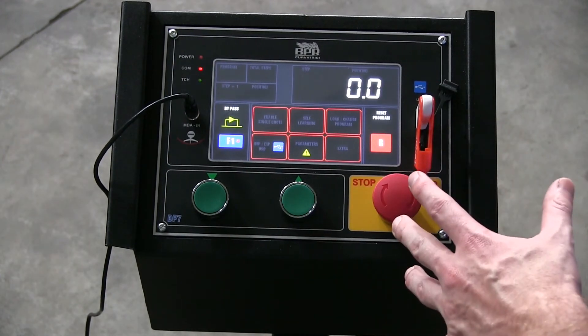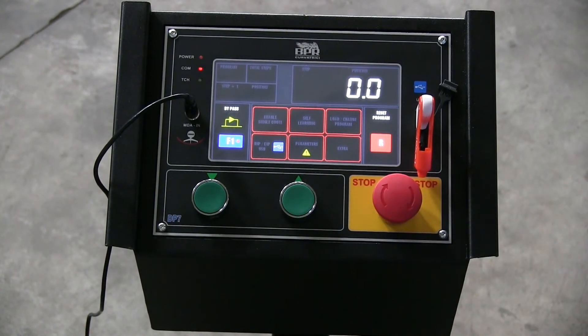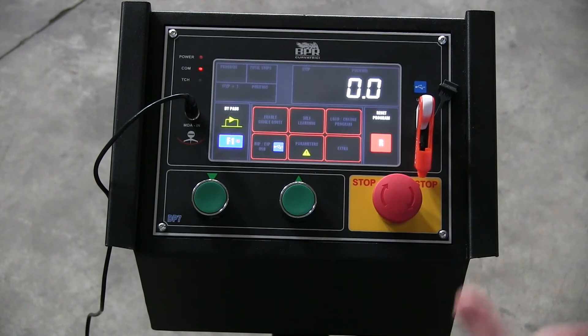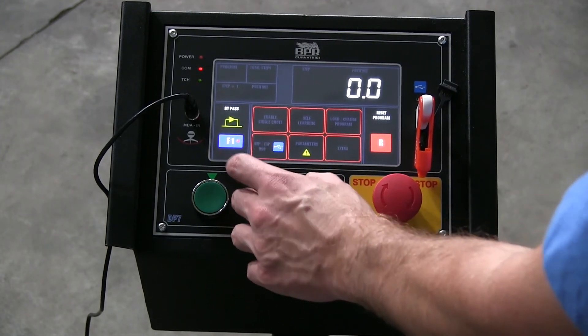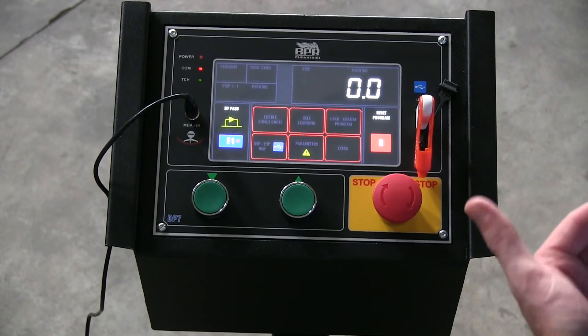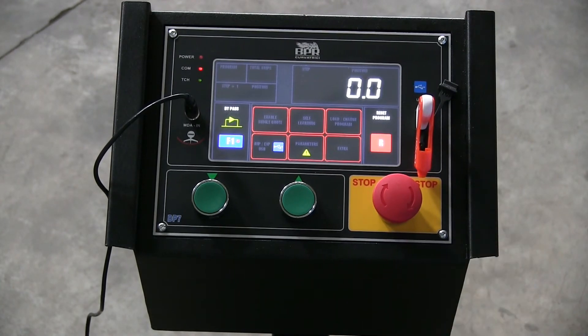This bypass button right here — if you're in the middle of a program and you need to go past a certain point, you can turn that on or off, and that allows you to bypass that program step.